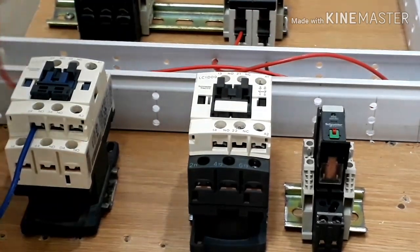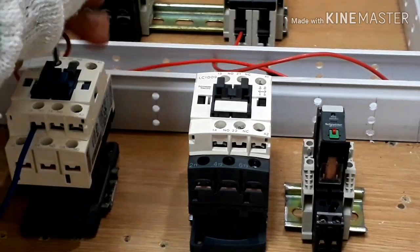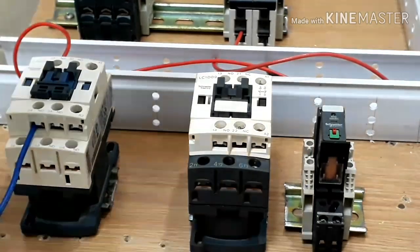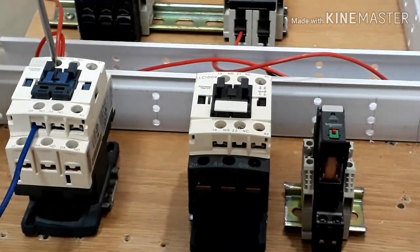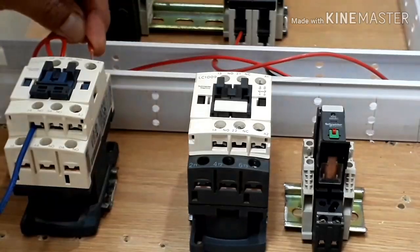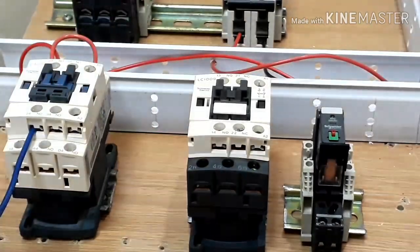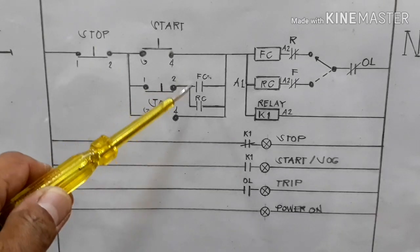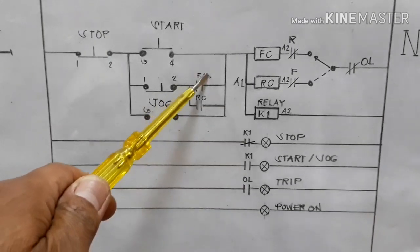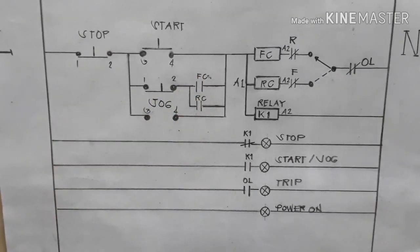Ang two terminal ng ating jog push button ay pupunta sa ating auxiliary withholding contacts. Nilagay ko po siyang kulay blue kasi po, ito ay hindi po siya dun sa side ng ating A1 terminals ng ating contactor. Ang four terminals ng ating start push button at four terminals ng ating jog push button, ginawa ko po siyang red. Nakabridge po siya, ito po yung sa side na ang pupunta sa malapit sa A1. Kaya pinag-iba ko po yung kulay para hindi po tayo malito. Nilagyan ko na rin po ng ating mga neutral lines ang ating mga indication lights.